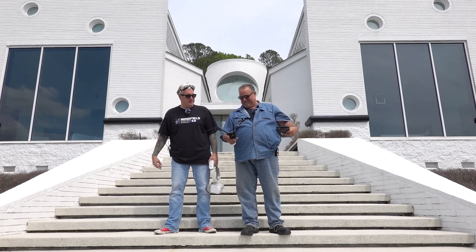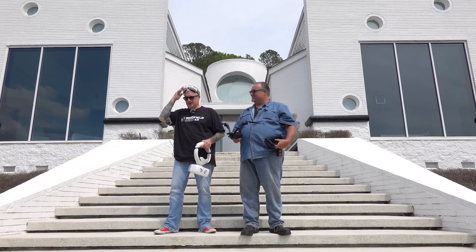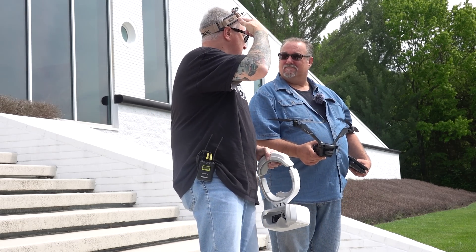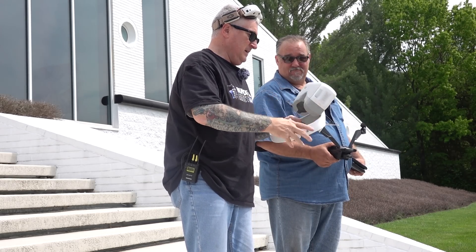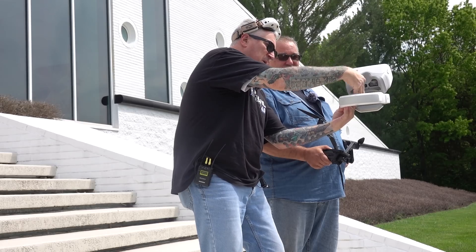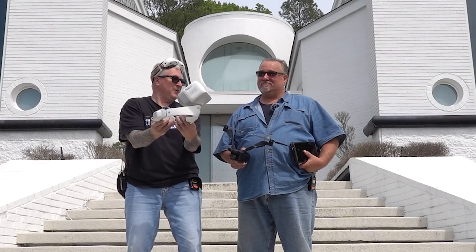We're going to put this little funny drone up in the air and show you about the goggles. I'm going to use these Fat Sharks — links for everything in the description. I figure more people have these than the DJI goggles. Because those DJI goggles, if you turn them upside down, they look like a toilet — and you just piss all your money down into DJI, and then they're no good after a year.